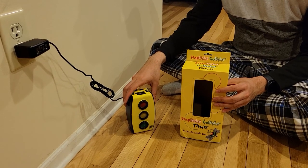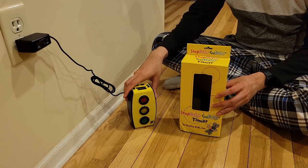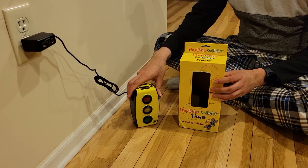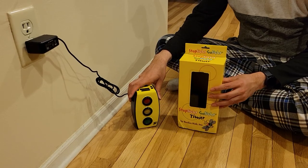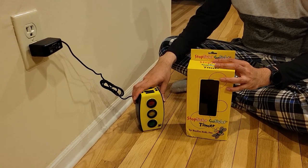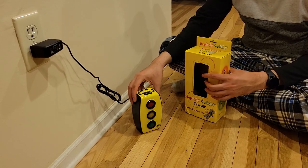This is the stoplight go-light timer, which is used to teach kids how to spend time on activities — whether it's brushing their teeth, washing their hands, or doing their homework. This is a technique recommended by a lot of children's teachers as well as many different experts.